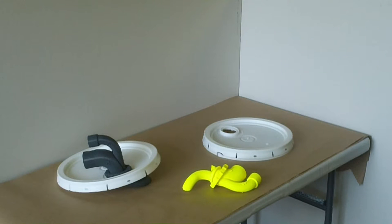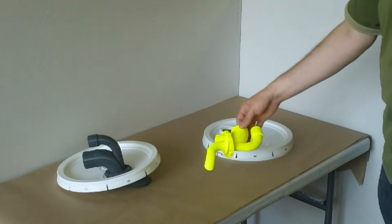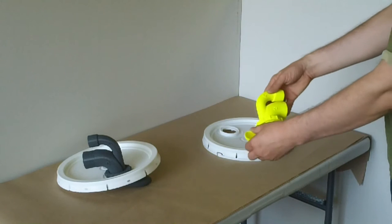This is the first video we're making to demonstrate our cyclone device. It turns a paint pail into a dust collection vessel.